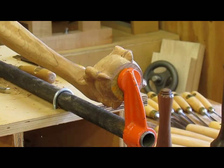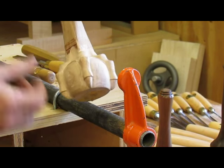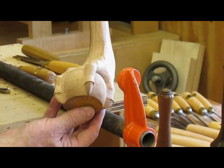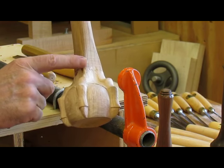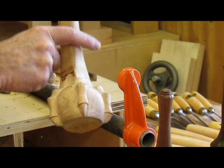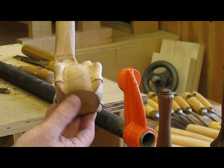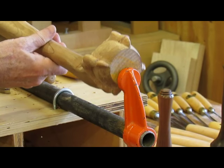I've carved the last talon on the front and that's pretty much it other than clean up. You can see the four toes all the way around and it's reasonably round. I've still got to blend this into the leg and finish rounding it over, then clean it up — I'll be using some files at this point to smooth it over since it's pretty rough.